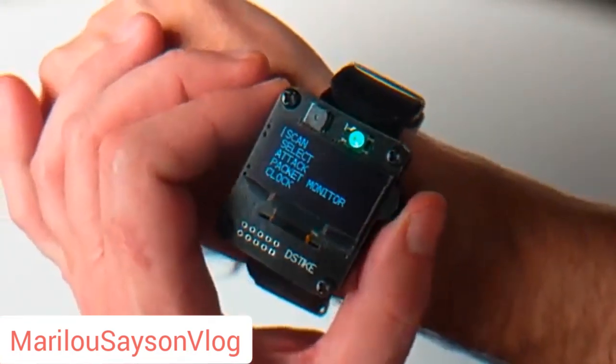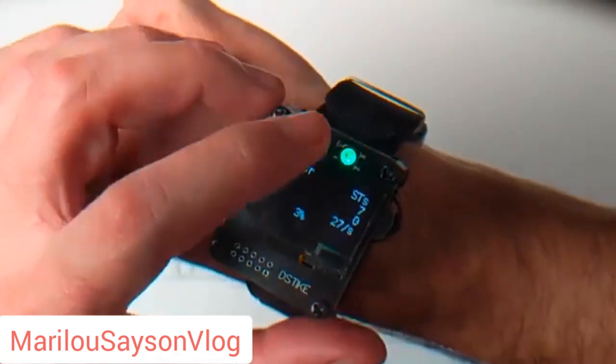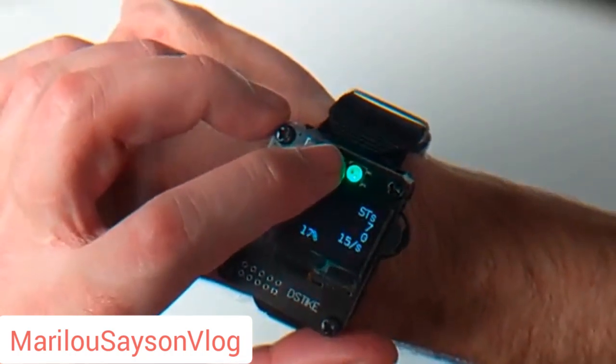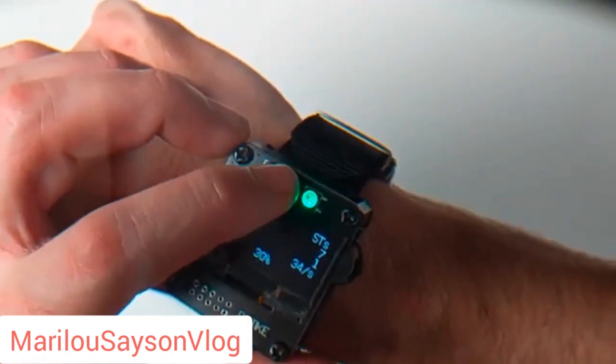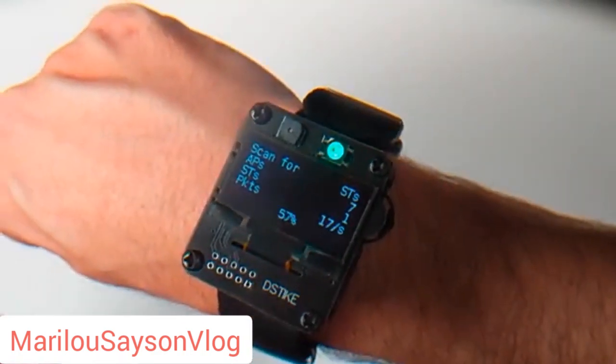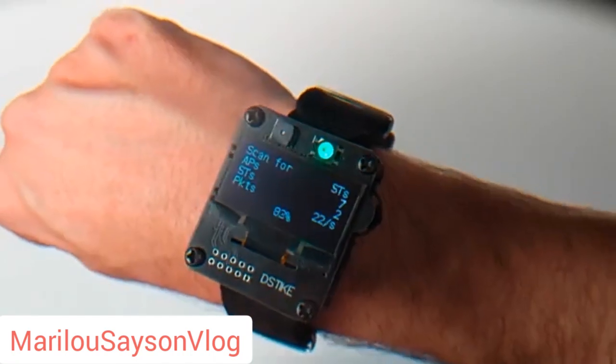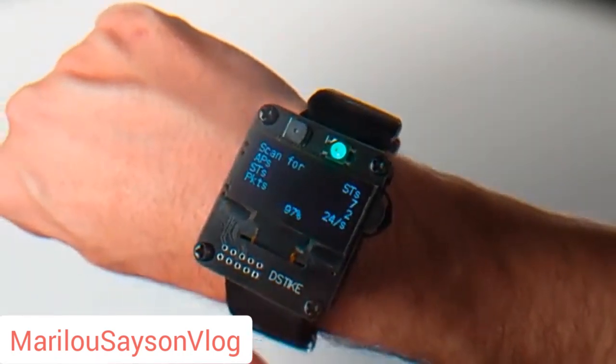Before we get into the technicals, let's see this thing in action. If I go to Scan and do Scan APN Station — just a quick note, this LED is stuck on green because I tried to disable it through the web interface, but apparently all I did was disable updates to it, so now it's stuck on green. Normally that NeoPixel LED would be changing color to tell you the status of what's going on on the watch.